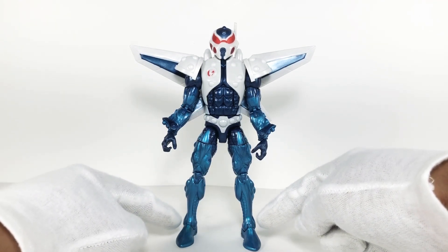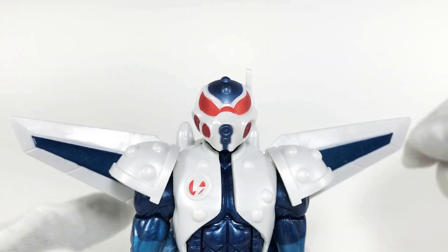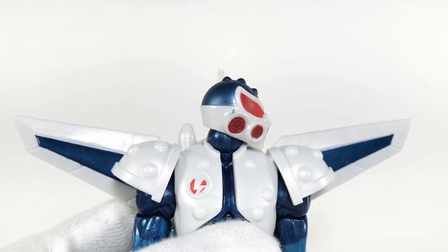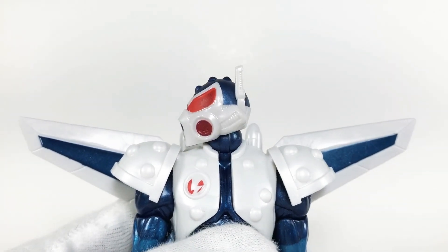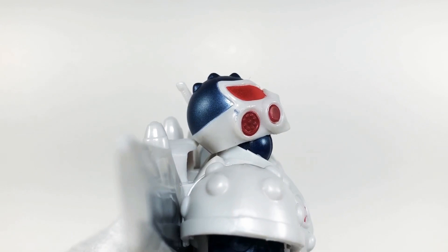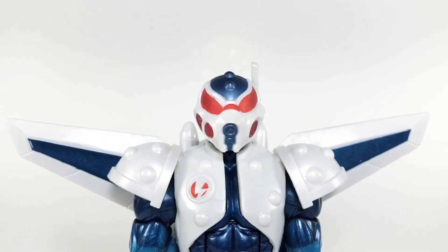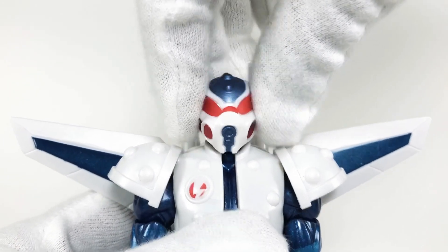Taking a look at Mach-1's head — he can look left about this far and right about this far. He can look up about that high and look down this low with ease. There's also a little bit of head pivoting movement.